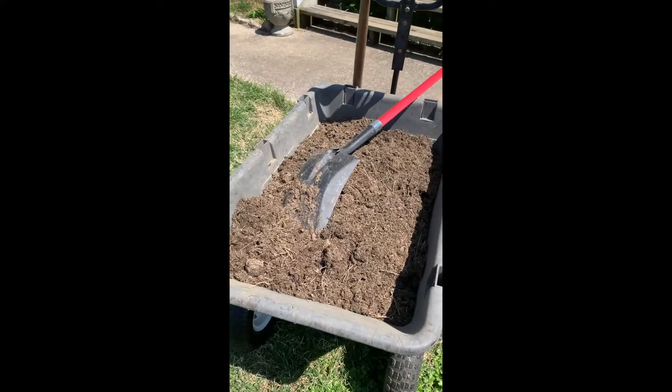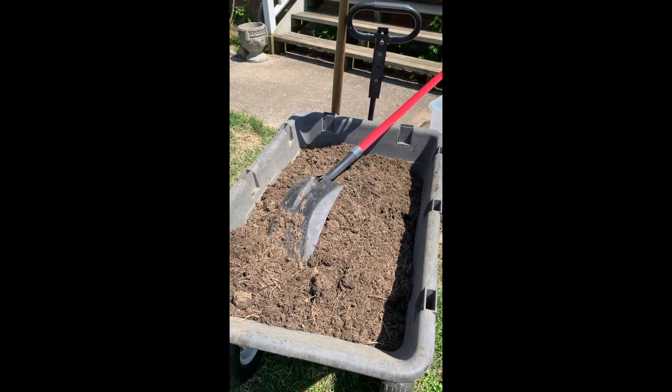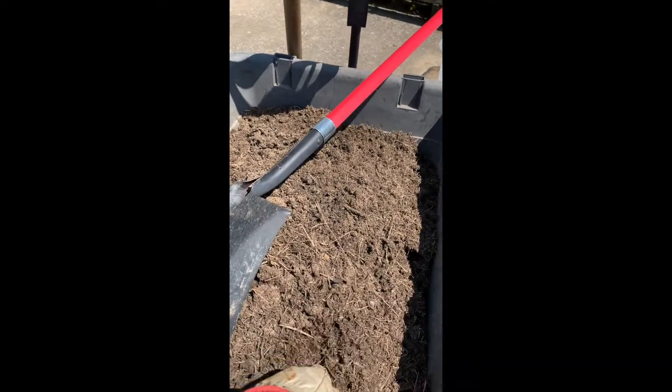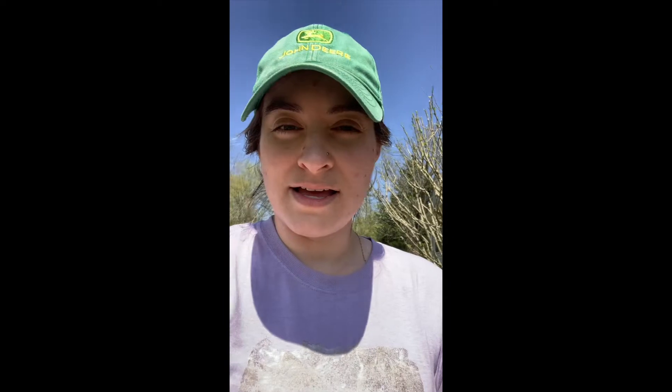Over here I've got a bunch of compost — this is from my horses, decaying horse manure and hay. It works great as compost and fertilizer to feed your vegetables. There are tons of earthworms in there — you can see it's really great stuff.